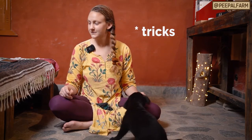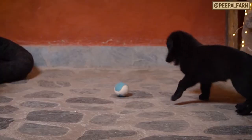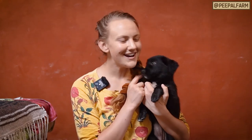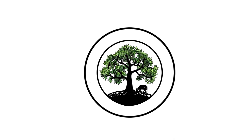And that's it — she learned three tricks in just a few minutes. I also wanted to mention that this particular puppy, who was rescued just a few days ago, is up for adoption now. So please head on over to our website at peoplefarm.org/adopt to see all of our adoptable animals. Good job!